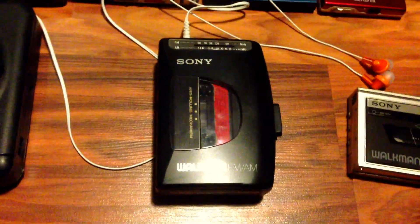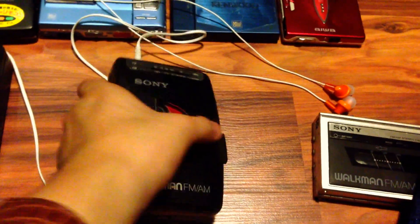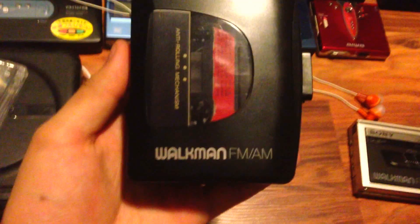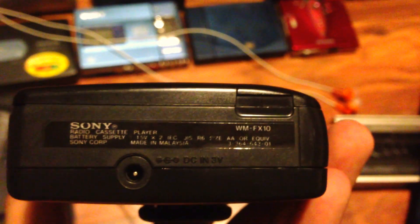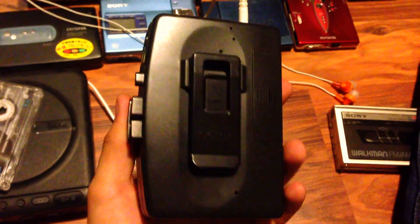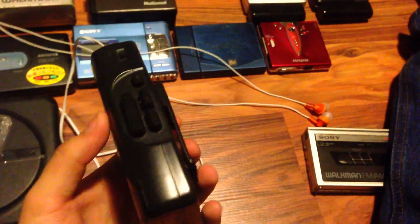And now it is time for the Sony Walkman — also an FM/AM radio cassette player. This is not the F10, this is the FX10, made in Malaysia, not Japan. It's a whole plastic Walkman, completely made of plastic.